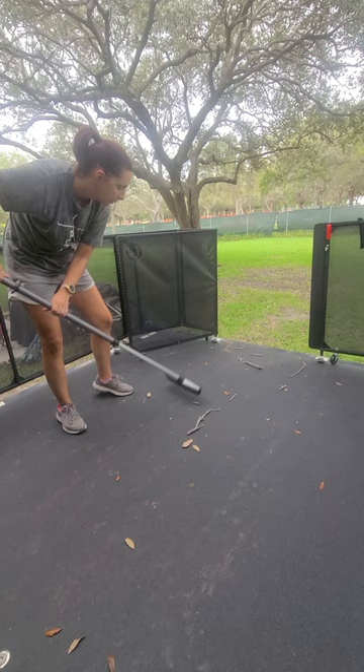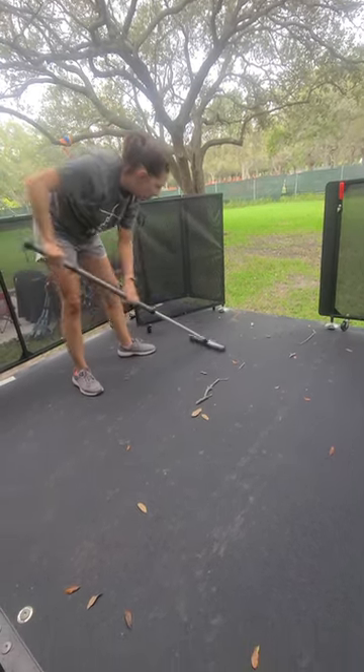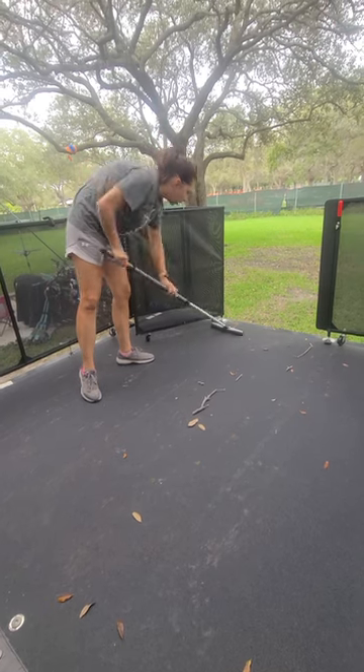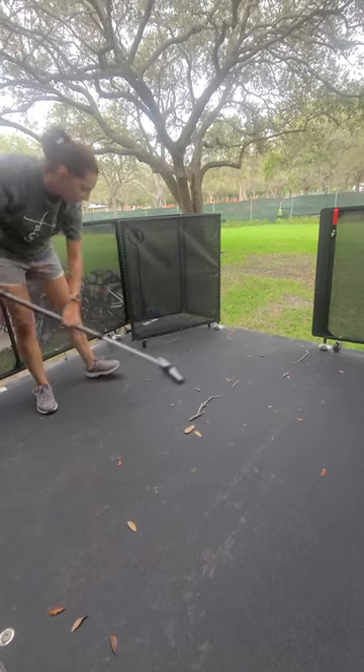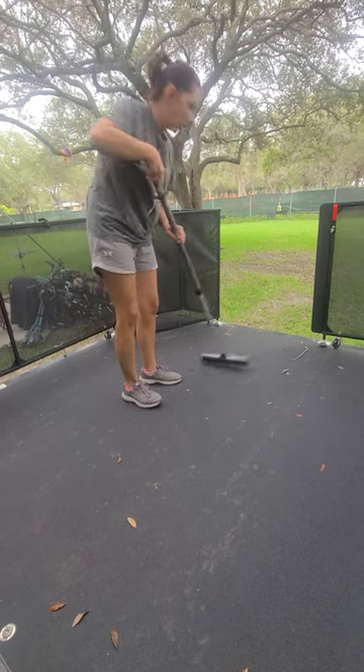Not only is it getting all these bigger debris, it's also getting traces of dirt off. This is great for on top of slides too.